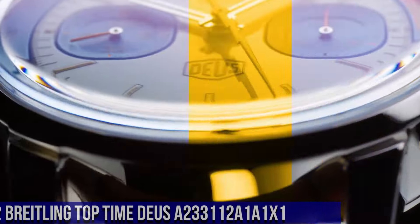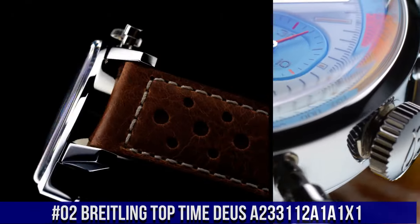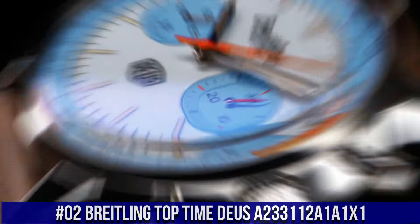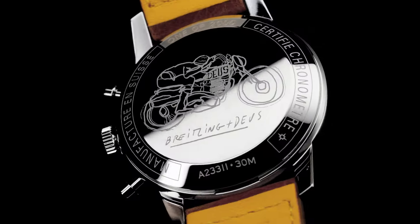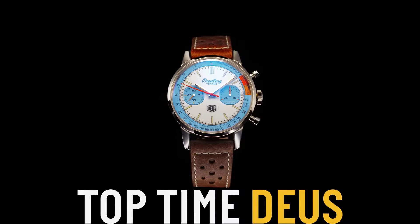Number 2. Breitling Top Time Dew A233112A1A1X1. Case material: stainless steel. Case back: snapped. Water resistance: 3 bars. Crown: non-screw locked, 1 gasket. Crystal: convex sapphire crystal, glare-proof on both sides.